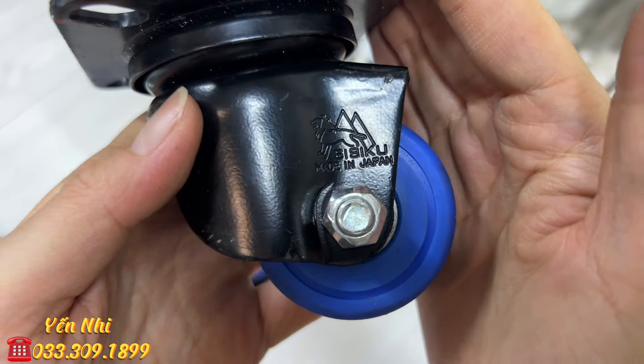G75 cũng là rìu mặt trăng thép giấy xanh, có hộp, tem mát của Nhật, màu sơn còn nguyên, lưỡi còn nguyên jean. Chiều dài tổng thể 31cm, lưỡi 13.2cm, bản ngang 6.2cm. G75 bán 4 triệu 400k.